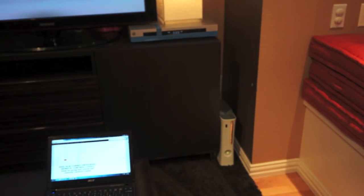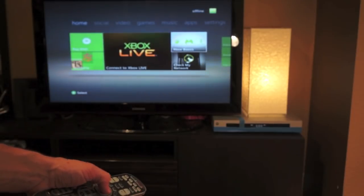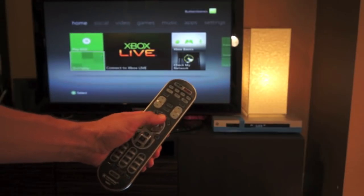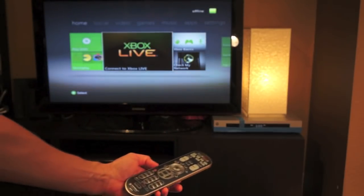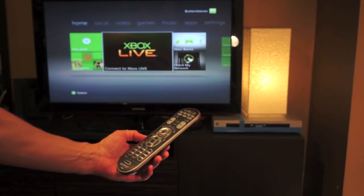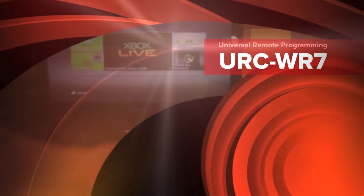Now the Xbox is booting up on the TV, and if I take the remote and point it, you can see I'm going through all the different options, playing DVDs, using the little directional pad on the remote, and I'm making it work. So that was it — in a couple of minutes I took this thing out of the box and programmed it. Now I can put that Xbox remote away. For $20 on Amazon, this is about the cheapest universal remote I've seen, and it's easier to set up than some of the more expensive ones like the Harmony. I'm going to be getting one of these for just about every room in the house.